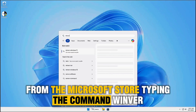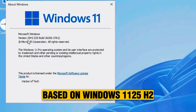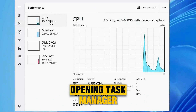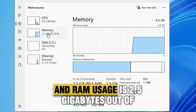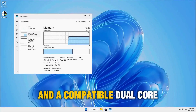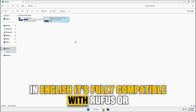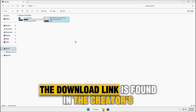Typing the command winver, we see Tiny 1125H2v6 is based on Windows 1125H2, specifically build 26200.5761, one of Microsoft's latest builds. Opening Task Manager, the CPU usage is excellent — between 3 to 5 percent — and RAM usage is 2.5 gigabytes out of 4 gigabytes. This review is running on 4 gigabytes of RAM and a compatible dual-core, two-thread processor. The ISO size is 4.53 gigabytes in English, fully compatible with Rufus or Ventoy, with no TPM or secure boot restrictions. The download link is found in the creator's videos in the pinned comment.